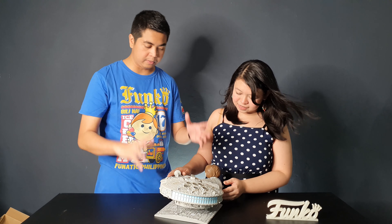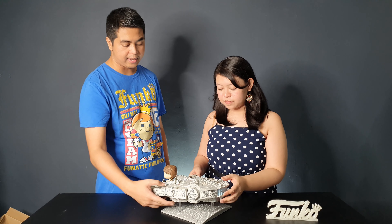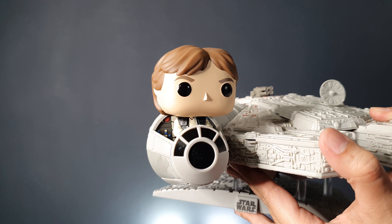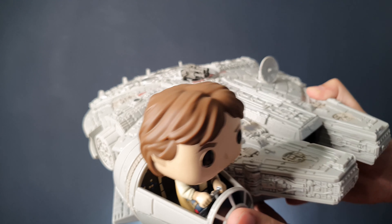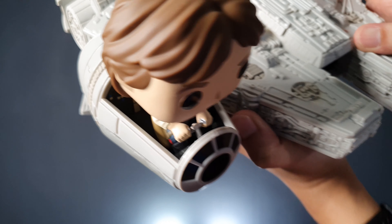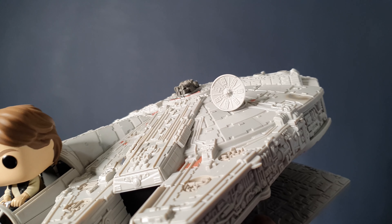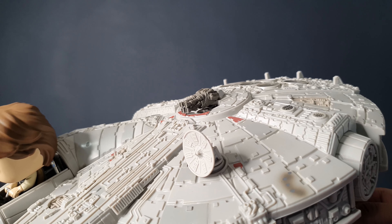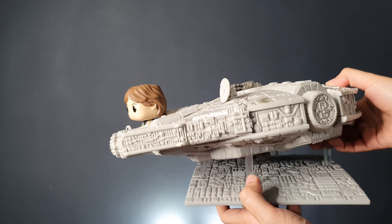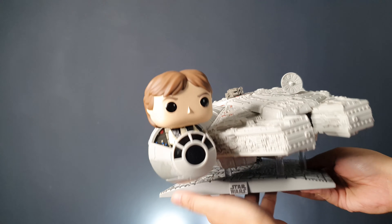Even if you take out Han Solo — well, you can't remove him, but it's still a great piece. Han Solo is a bubble head and he's sitting down, so he has a chair inside, just holding on to what you'd call the ship's steering wheel. This is the front of the cockpit and this is the satellite dish you'll always see. The details are spot on — this is one of the best detailed Pop Rides ever.